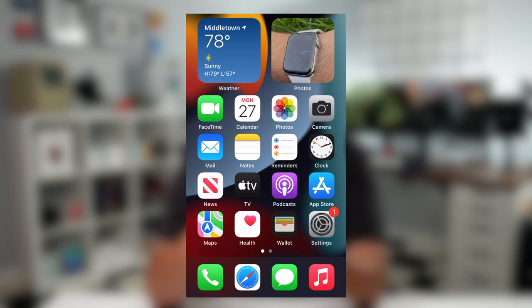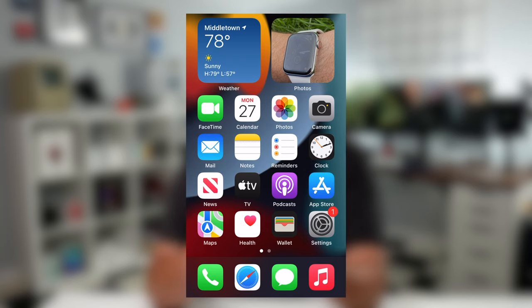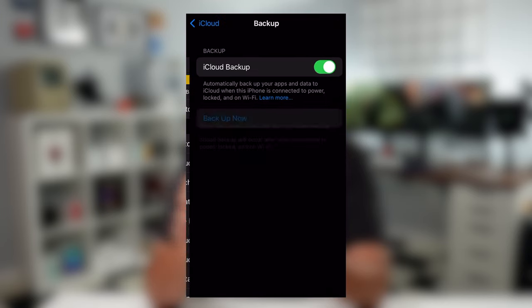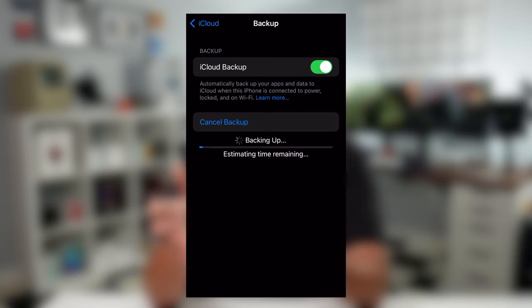The very first thing you're going to want to do is back up the device, because you want to make sure all your data transfers over to the new device and you don't lose anything. There are two different methods — you can do it directly on the device itself or on a computer. Going through the device first: go into the Settings app, tap on your name at the top, tap on iCloud, and go to iCloud Backup. You'll see an option that says 'Backup Now' — tap on that and wait a bit for it to complete.